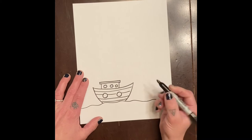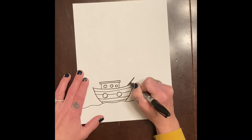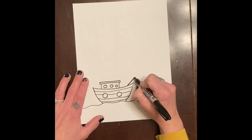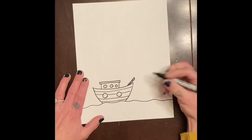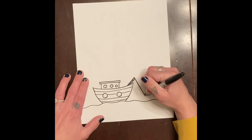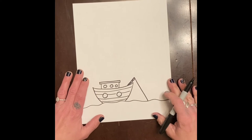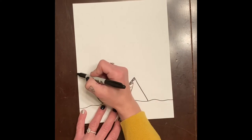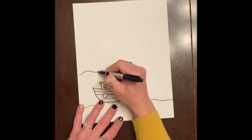I'm also going to put a fishing pole here, so I'll do a little line, make a bump right there and up, and then my line will go into the water. Our next step is to make another wavy line right here that looks like water.